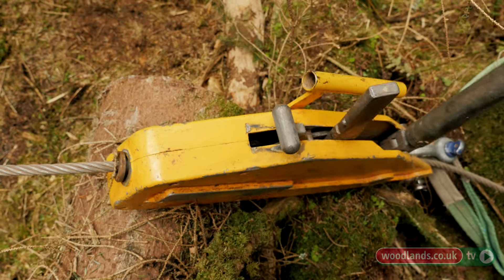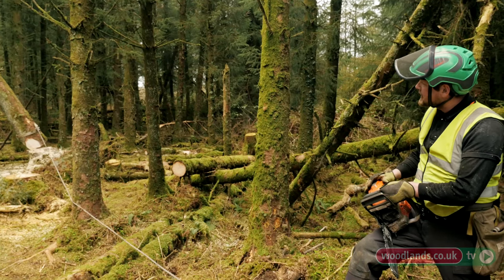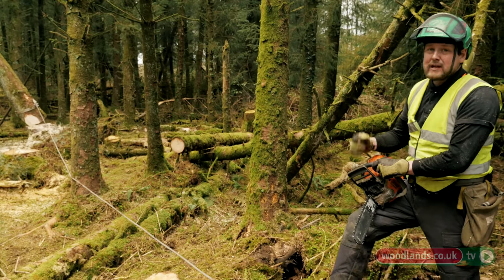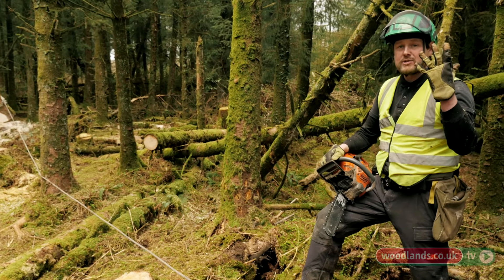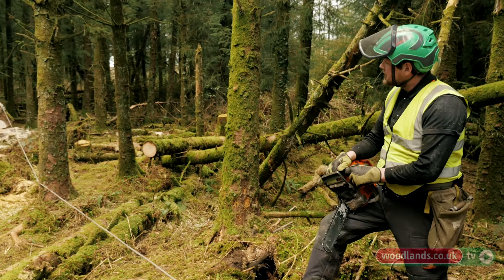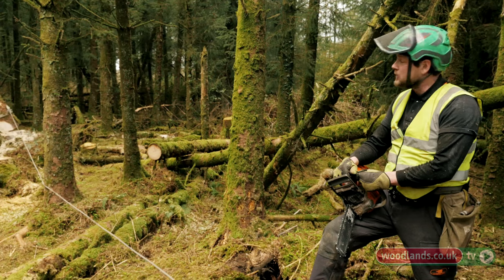I'm now going to go in there and reduce the hinge on the far side to try and roll it round to the left. The winch cable has a bit of tension in it but it's not fully tensioned. When I give Stuart the signal — which is widely the signal for 'take the tension up' — hopefully the tree will roll over to the left hand side and fall out.